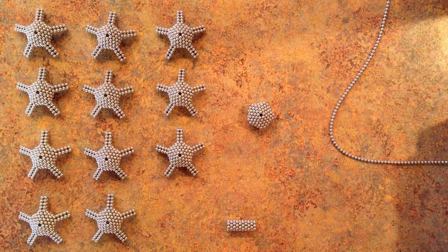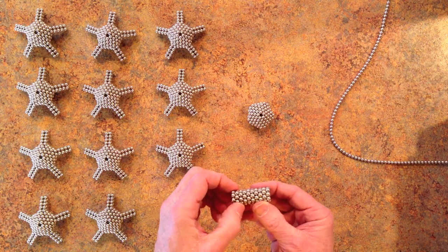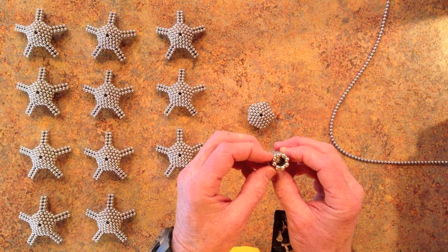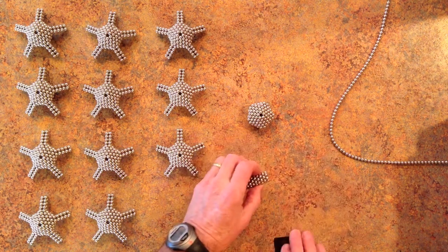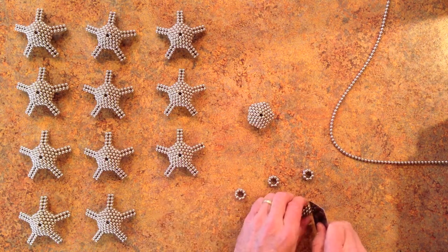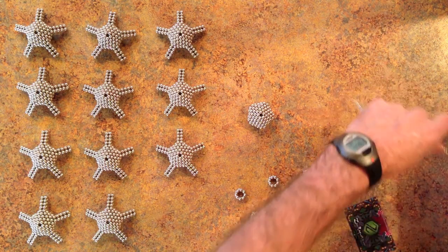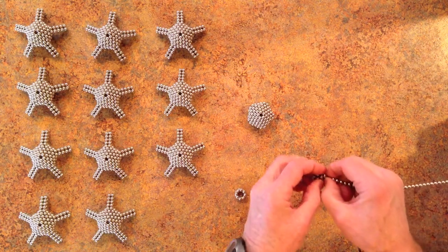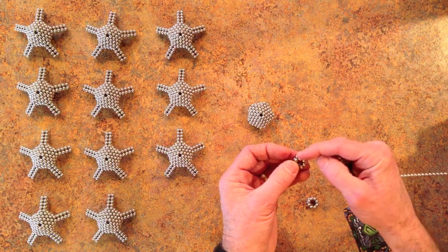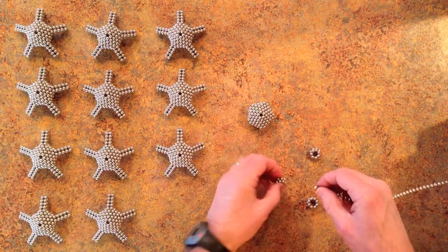And to make those struts you take a card and you'll need 2, 4, 6, 8, 10 stacked rings of 8 magnets each. So cut off 5 double rings. And then remove a magnet from each of the top rings like that, and then snap the 2 magnets together to form 4. And those will connect up with the pentagon unit that we made earlier.